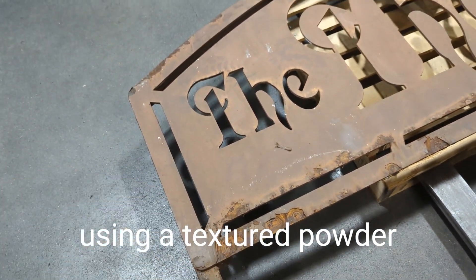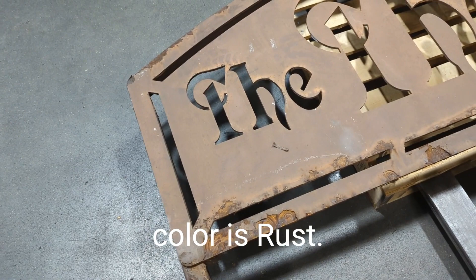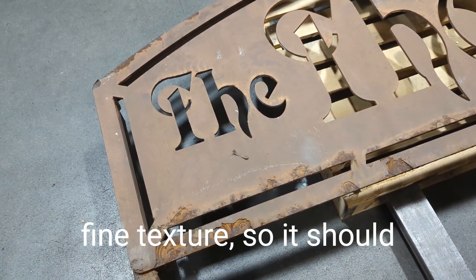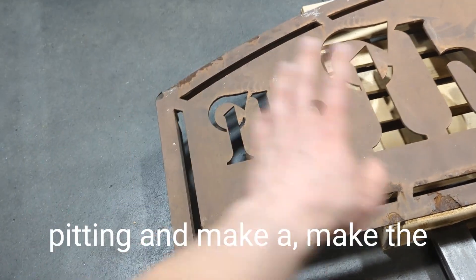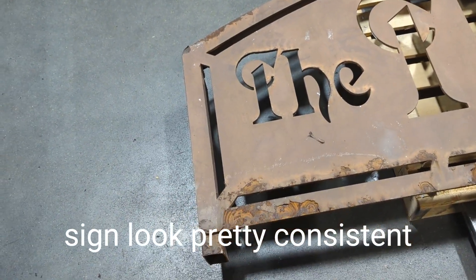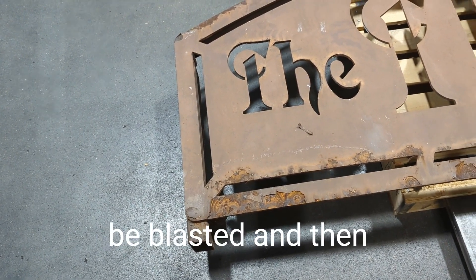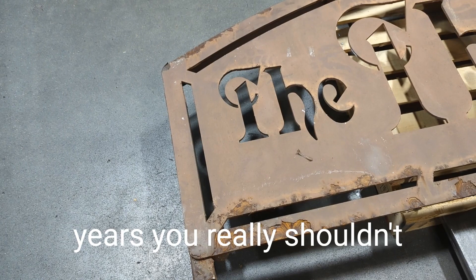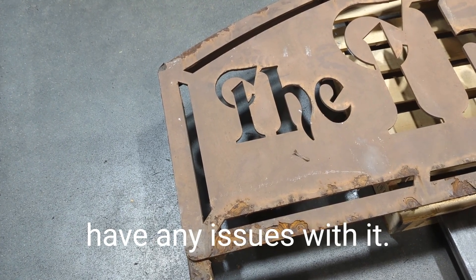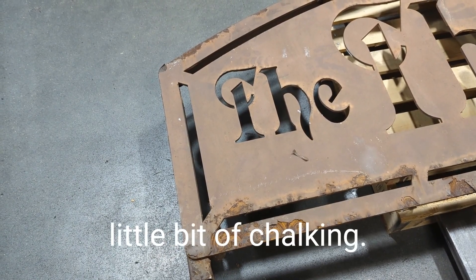We're going to be using a textured powder coating that looks very similar to this color — the name of the color is 'Rust,' and it's designed to be a fine texture. That should help cover up some of the pitting and make the sign look pretty consistent all the way across. Since it's going to be blasted and then powder coated, I always tell customers that for three to five years you really shouldn't have any issues. After about three years you might start seeing some fading or a little bit of chalking.